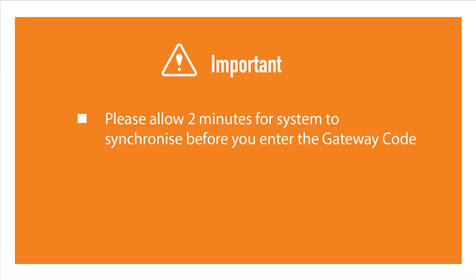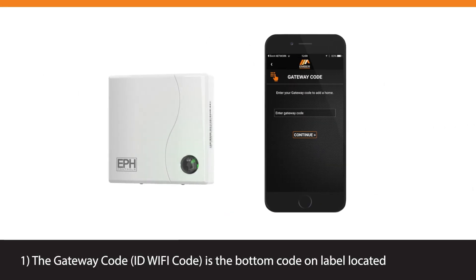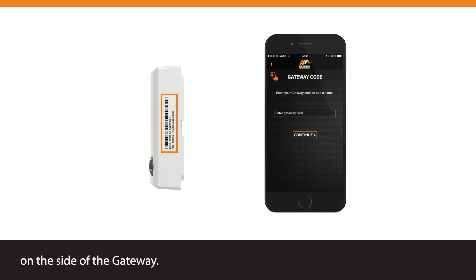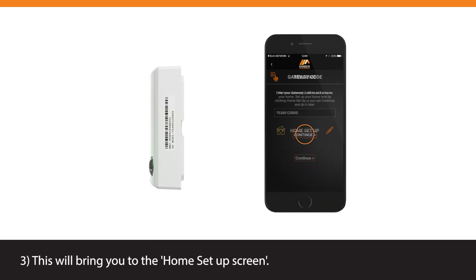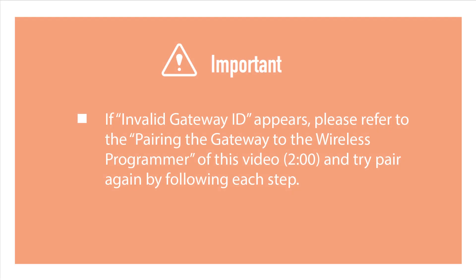Please allow 2 minutes for the system to synchronize before you enter the Gateway code. The Gateway code — also called the ID Wi-Fi code — is the bottom code on the label located on the side of the gateway. Once you have entered the Gateway code, press the Continue button. This will bring you to the Home Setup screen. If an invalid Gateway ID appears, please refer to the pairing the gateway to the wireless programmer section of this video and try pairing again by following each step.